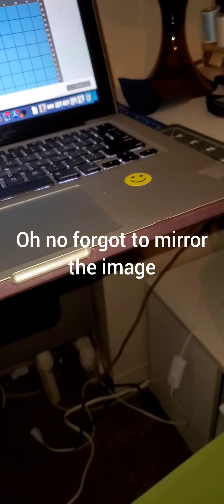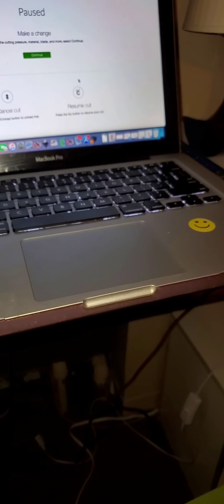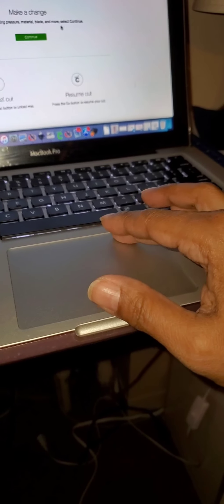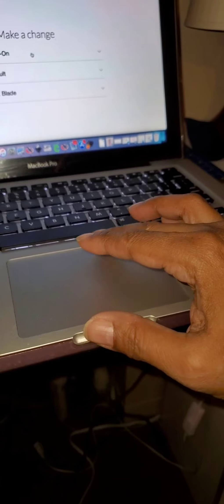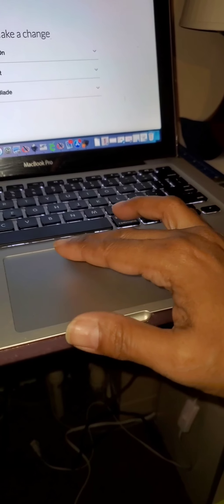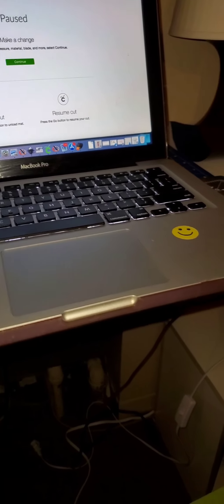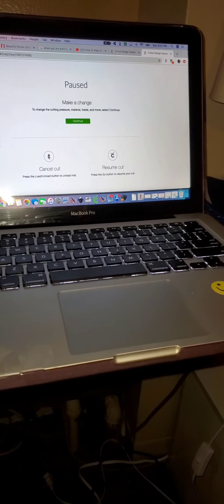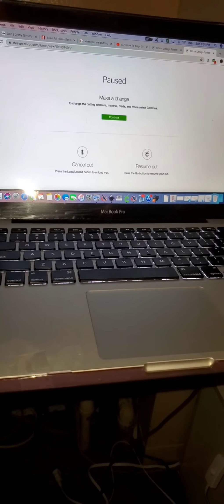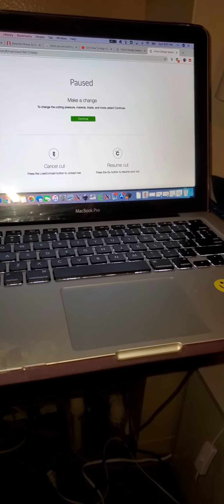Pause. I had to pause because I almost made a big mistake. What I didn't do — I have to cancel it. So I'm canceling it because I forgot to mirror the image. Very important, guys: when you are dealing with vinyl and it's going on a t-shirt, you must mirror the image.